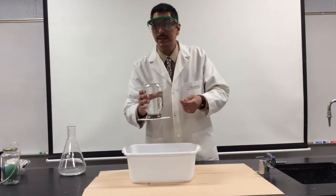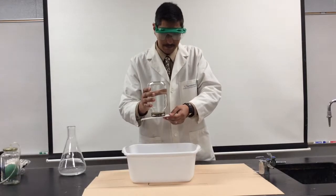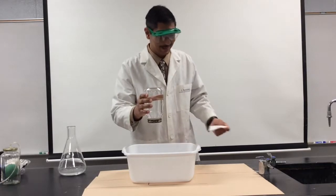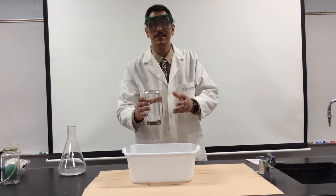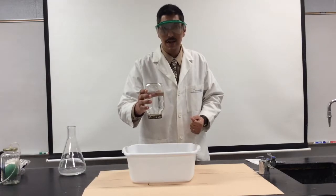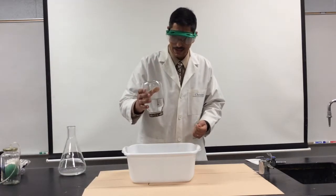Now what happens if I take the card off? Well, let's see. The water stays in the jar. How is that happening? Well just to show you that the jar isn't sealed or anything, let me pour some of the water out of the jar. I'll pour some more out. And some more.